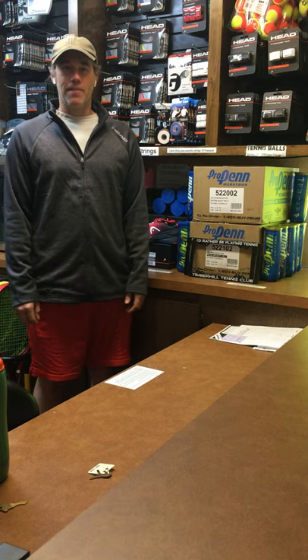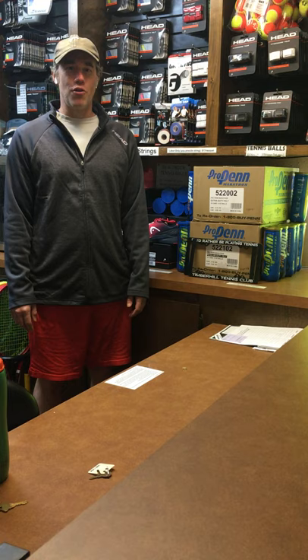Hi, this is Hunter from Timber Hill Tennis Club. Today I'm coming to you from the Timber Hill Tennis Club Pro Shop and we are going to talk about tennis balls.